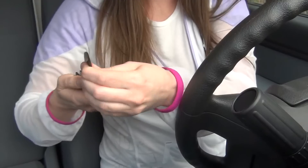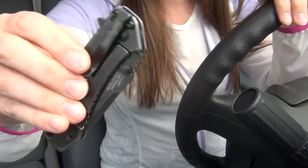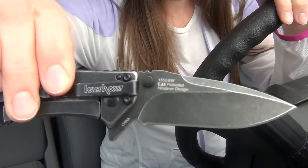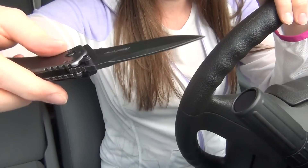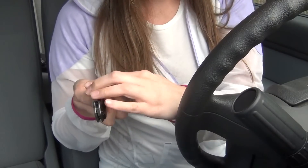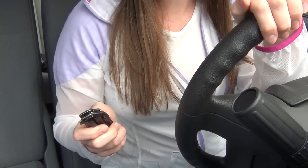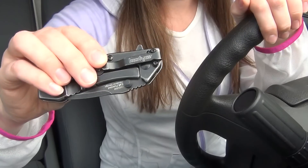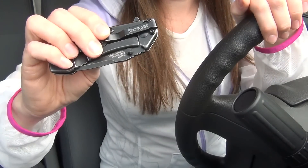I did want a clip that would allow for a deeper carry in my pocket, I also wanted a bigger finger guard, and I also wanted a stronger blade since the tip actually broke on my Leak because it was so thin and razor blade-like. I ultimately decided that I did not want a lock on it because I don't want it slowing me down if I'm trying to get my knife open fast in an emergency.